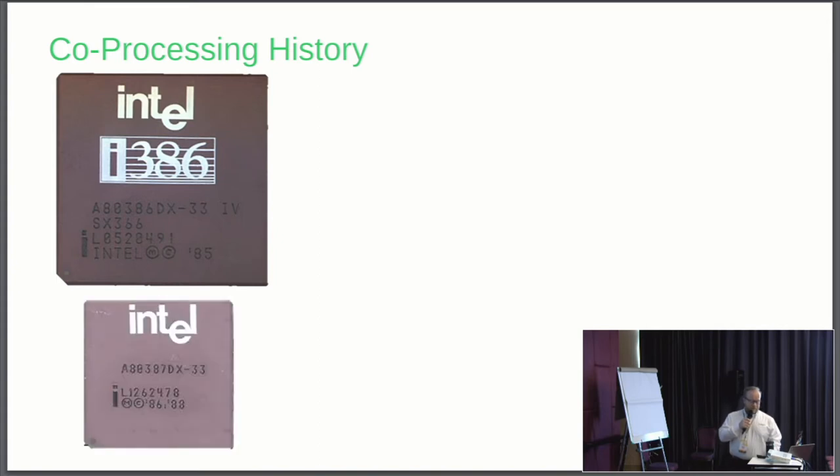How about this one? That's the co-processor — that's right, it's a co-processor. So why would anybody want to buy a co-processor? What good was it? Why this extra part?